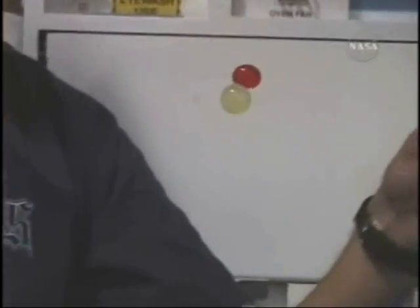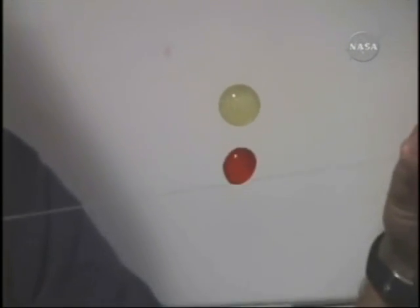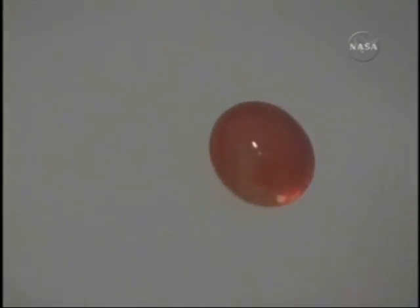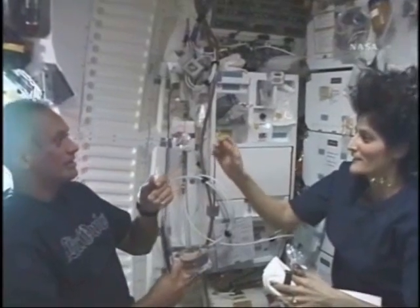You can see doing some of these simple tricks is a challenge in space, but it's a lot of fun to do. What I'm using to move that liquid around is actually dental floss, and you can see red and yellow makes kind of a marble color.